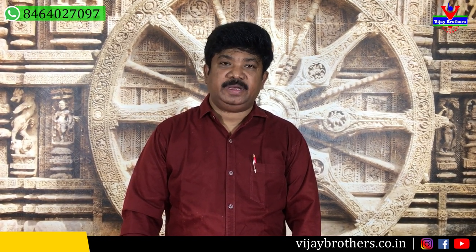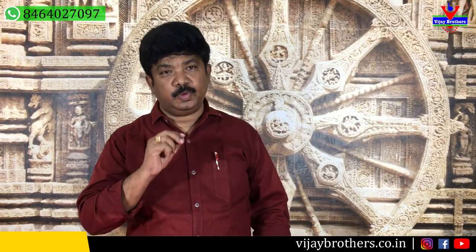Hi viewers. Welcome to Vijayavada. In this episode, we are going to show the latest varieties of Chiniya Silks. Chiniya Silk is a pure variety. It is very lightweight.